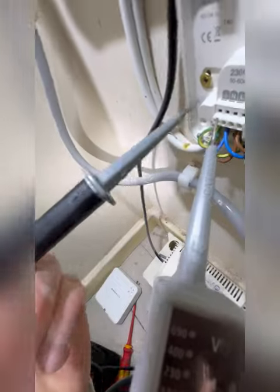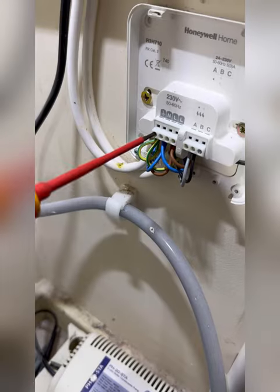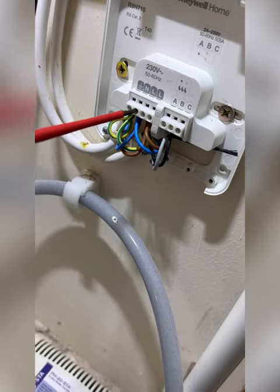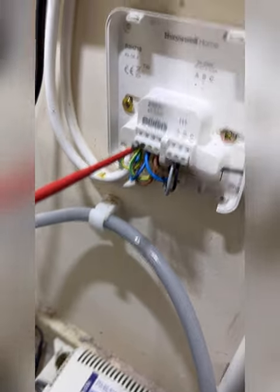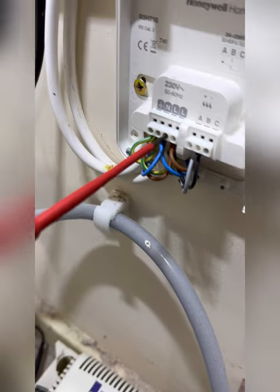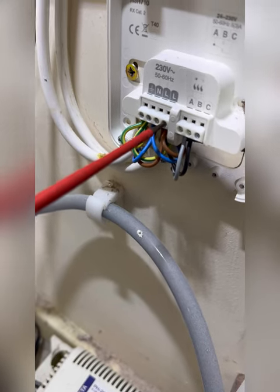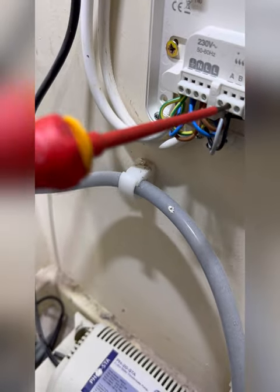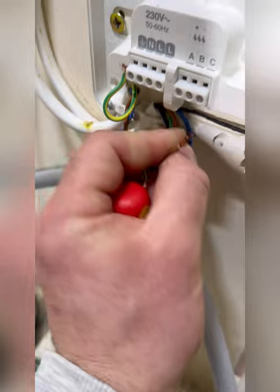With the fuse removed, I'm just going to quickly check to make sure this installation is dead. This isn't the correct safe isolation procedure — however, I did carry that out, but it's not in the video as it takes too long. I'm going to undo them all, pull them all out, and basically start again.